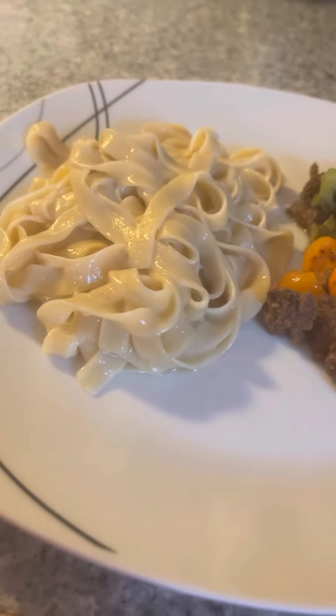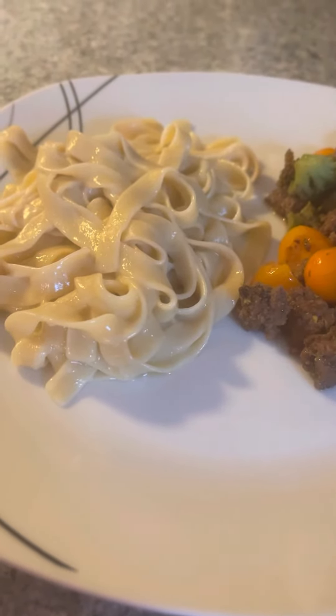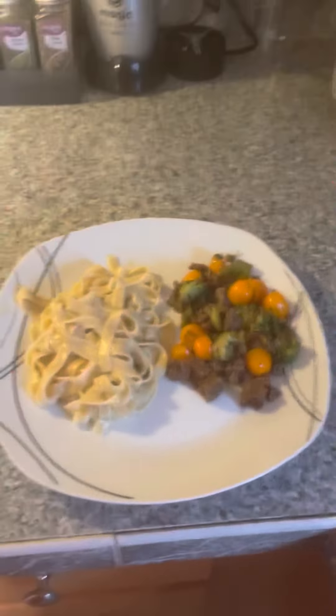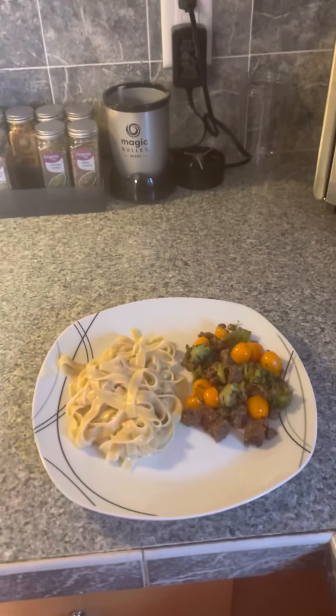The noodles just have butter on them. You can put spices or anything you like on your noodles, but I just like them plain with butter and cheese. That's the rest of this video for the leftover meal of hamburger meat and cube steak — I'll see you in the next one, bye!